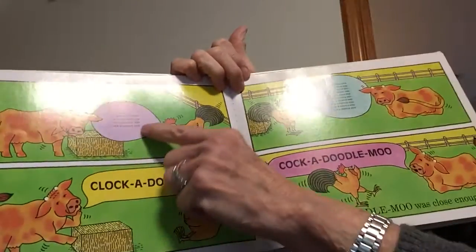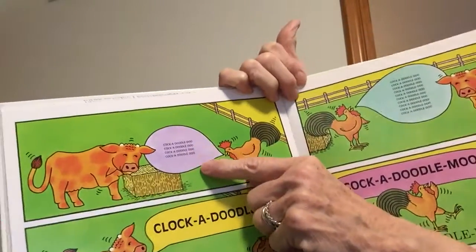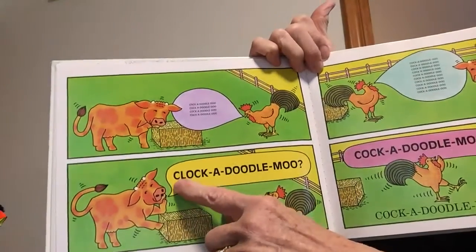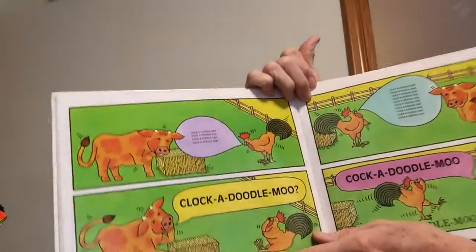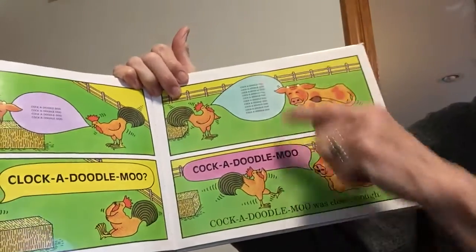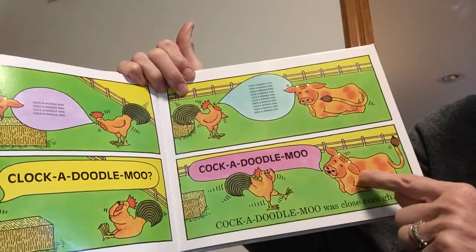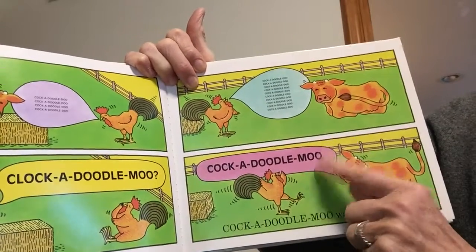Now he's going to say it four times — cock-a-doodle-doo, cock-a-doodle-doo, cock-a-doodle-doo, cock-a-doodle-doo. And this time the cow said clock-a-doodle-moo. No, that's not right. Well, this time the rooster says it ten times — I'm not going to take that much time, but he's still whispering. So this time the cow said cock-a-doodle-moo. Well, that's close enough!